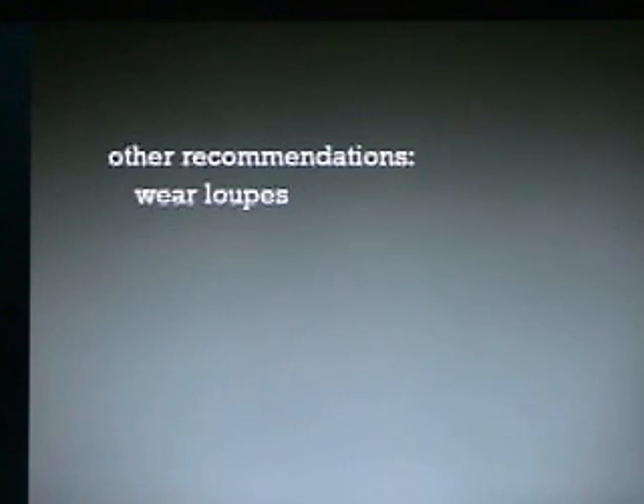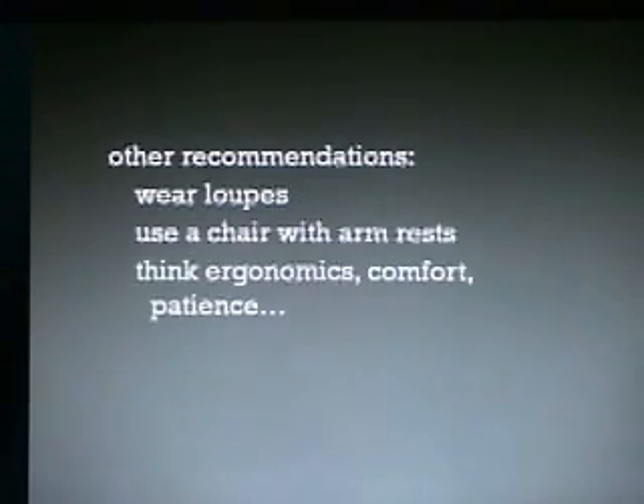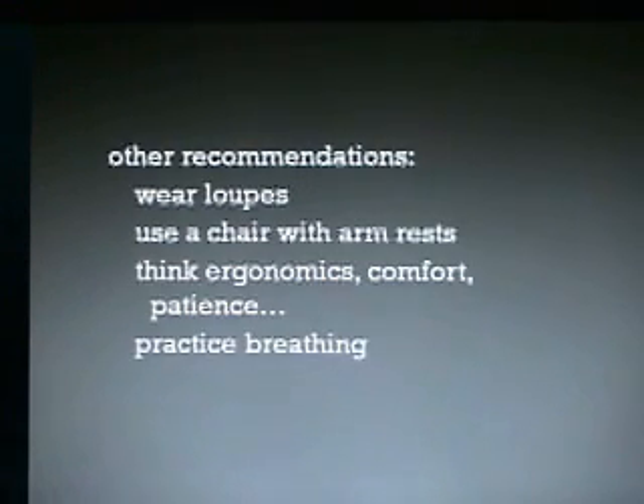Other recommendations: I recommend wearing loops. You're not wearing loops while looking at the screen of the master control unit, but you do wear them to look in the mouth — when you can see better, your movements are just more precise. Use a chair with armrests, think ergonomics, comfort, and — here it is again — patience. Practice breathing and stretch.